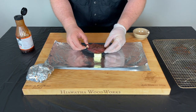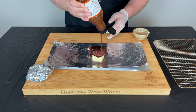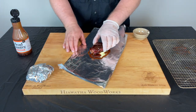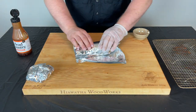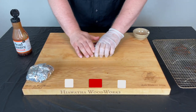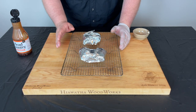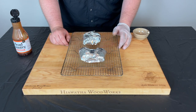Look at that nice pull-back on that bone — it almost looks like a big meaty rib. Hit it with some sauce, run it all the way around, and wrap it up nice and tight. We're gonna get these back out onto the cooker and check them after about an hour. I'm really excited to try these. We'll see you guys in one hour.